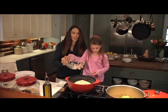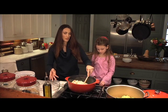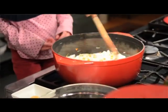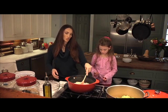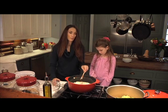Do you hear that sizzle? That's going to bring out a lot of flavor if the pan is already hot when you start to cook. This is two onions, about two carrots, and four stalks of celery. We're going to just let this get translucent, and when it gets translucent, we're going to add our meat.